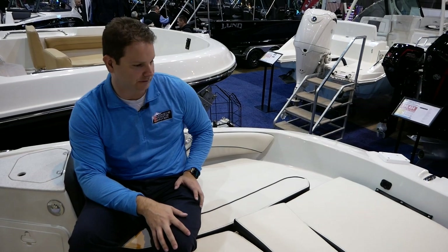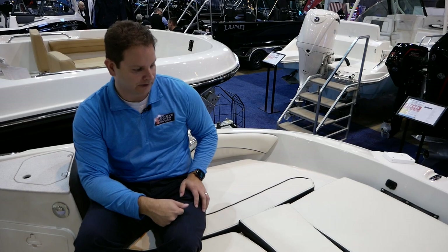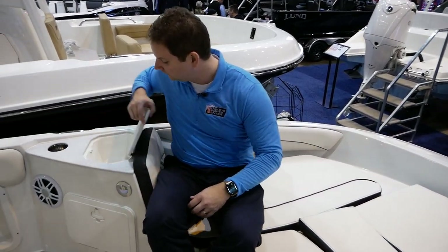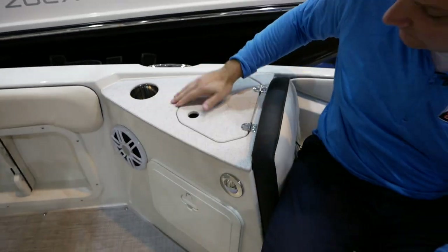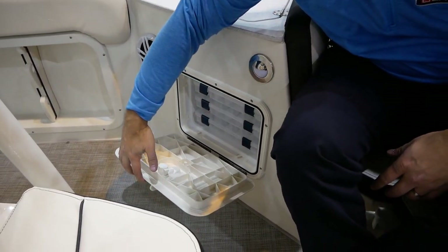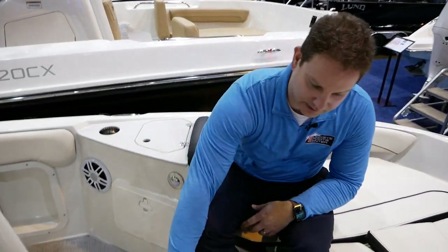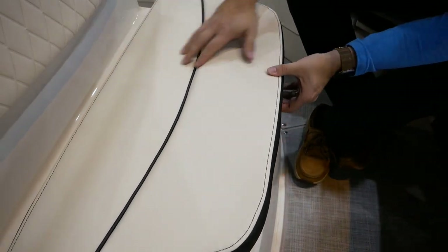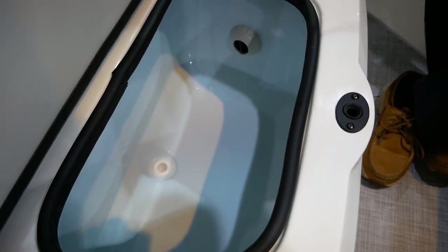If you're into inland lake or bass fishing, you can store the cushions away and make it more of a fishing boat. There's a little mini cooler area and storage compartments down here where you can put tackle boxes and that type of stuff. Courtesy lights are included as well. There's a big live well up here in the bow, which is really slick.